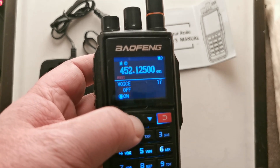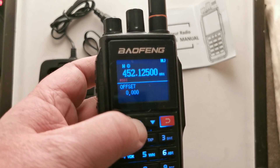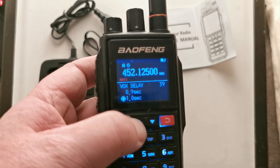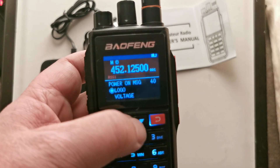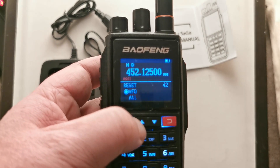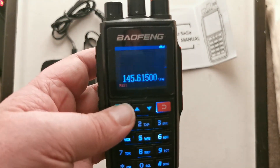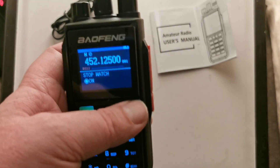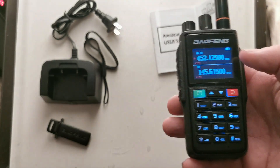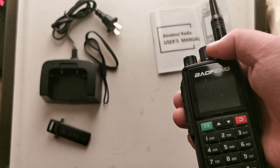Doesn't seem to be any different on a quick look through. The usual suspects. Menu exit time. How do you switch from A to B? That's a new different one. So that's a volume button — what's this one do?